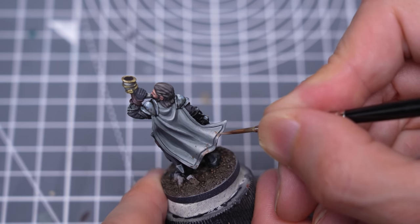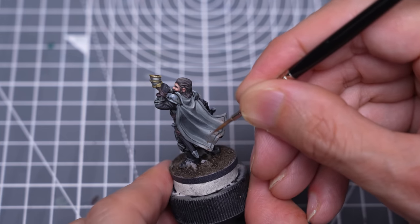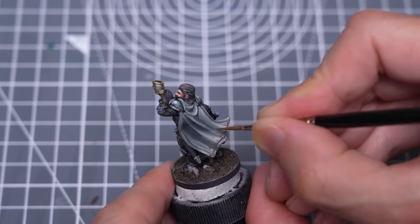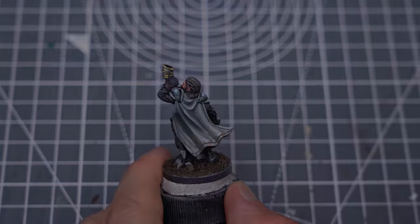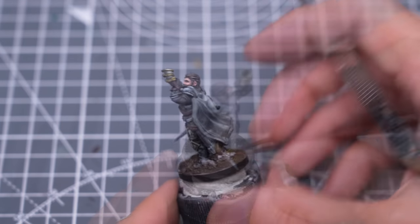As well as discrete patches of mud, I've also thinned this down to create a gentle dusty gradient. I'm now finishing the miniature off with some grass tufts by Gamers Grass and some leaf litter.